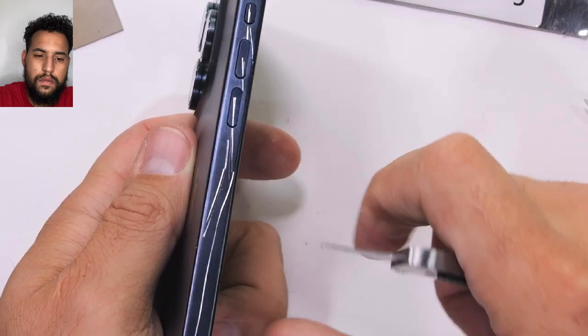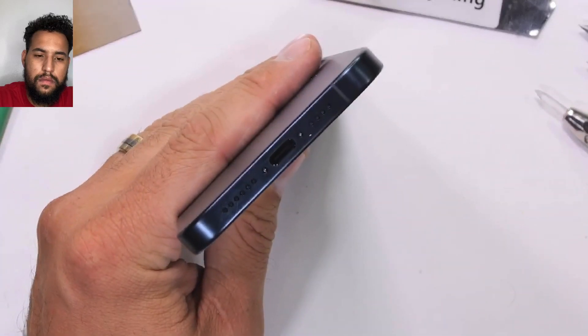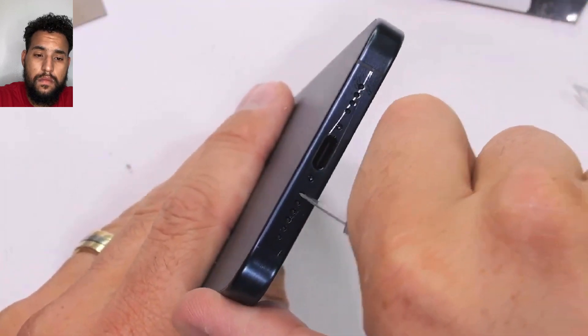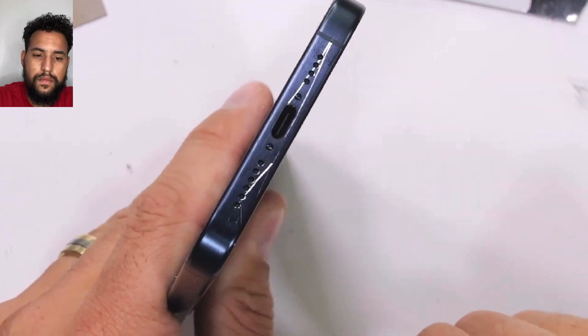The new action button is scratchable, and our USB-C port down near the bottom is an actual USB 3 with 10 gigabit transfer speeds. The regular iPhone 15 is just USB 2, and if you don't know what that means, you'll be just fine with either.